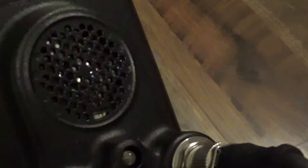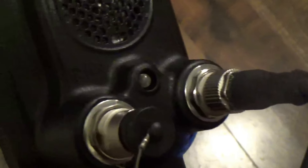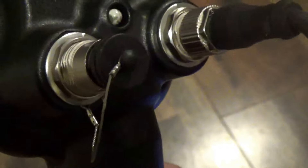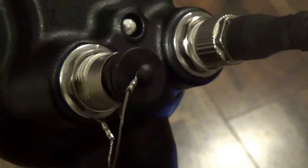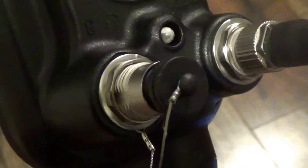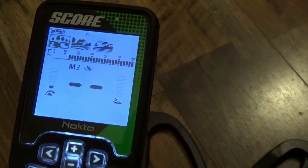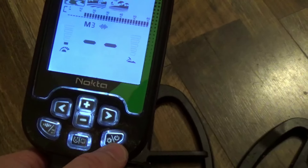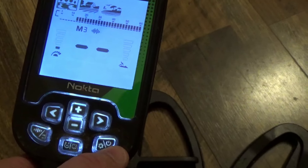Looking at the control box: right in the middle is your internal speaker, then the coil plugs in on the right. There's a light in the middle that shines toward the coil, and on the left side is the port for charging and downloading the latest firmware updates. There is a new update available for the Score series. That port also supports wired headphones.